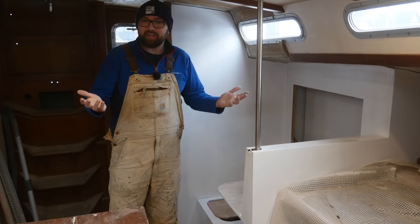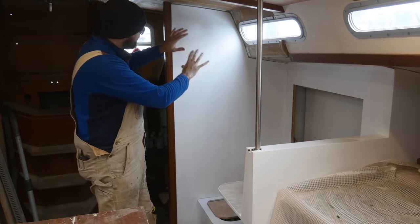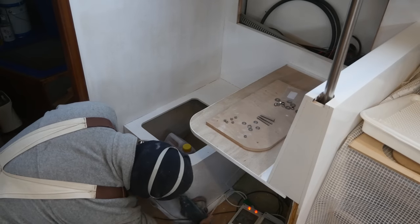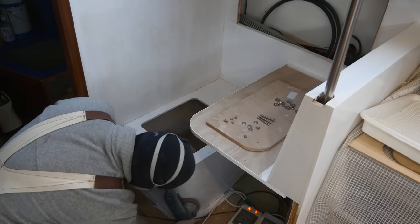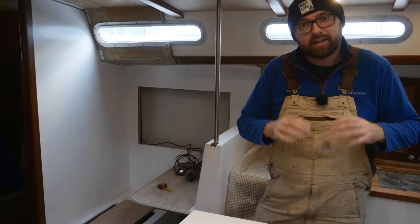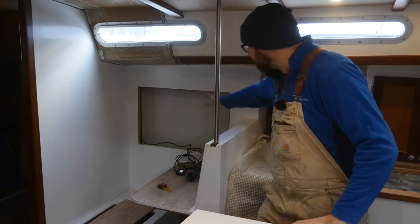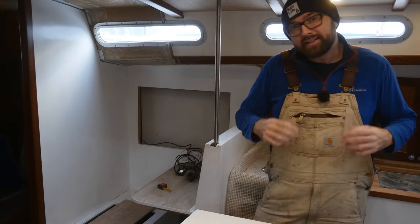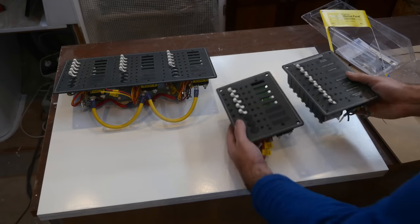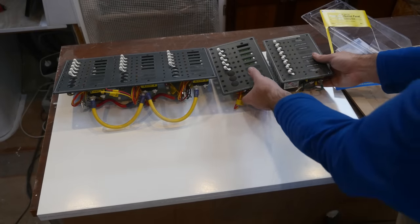It's a couple of days later — happy 2021 guys. I had some issues painting the nav station; I rushed and got some sags so I had to do a bit of sanding before I could finally finish painting the nav station, but at least I'm now satisfied with the result. Annoyingly the last of the locks I need for securing this panel here in the middle of the nav station didn't show up in time. There's always a silver lining — in this case it's that you guys get to provide some input on the layout of this panel here.